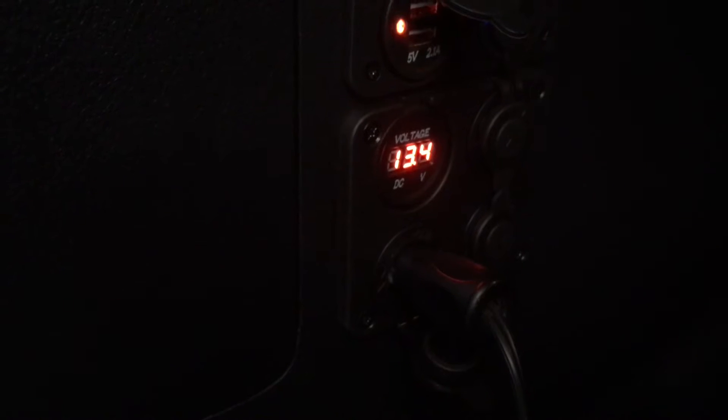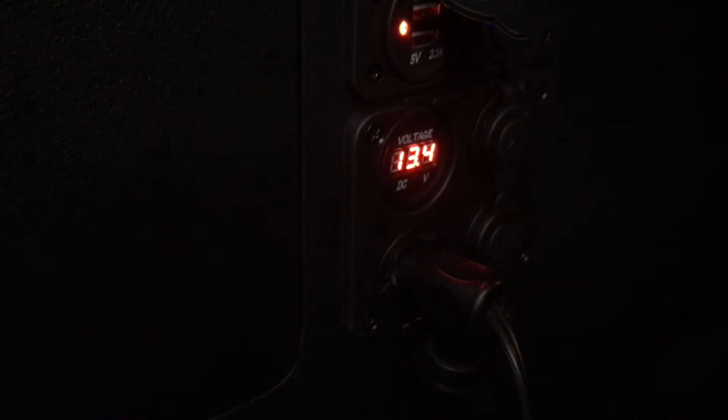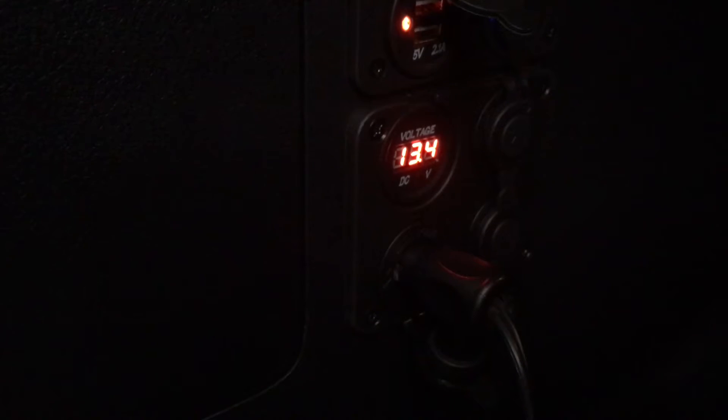Now let's get in the back of this one. Why is this one on 13.4? There's not much sun out there at the moment, but the point is it doesn't take much for the panels to make some charge with a decent solar controller. That's why in other videos I say I actually like this solar controller better.